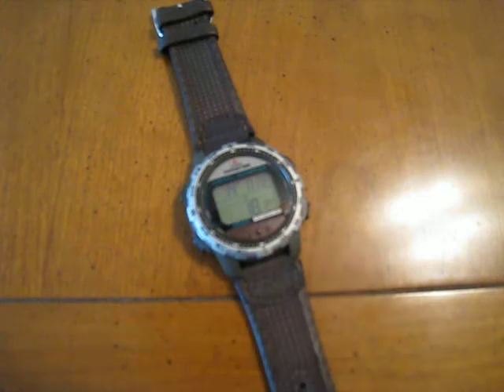Hi, this is Dave and today I'll be reviewing the Timex Expedition watch. This watch costs around $40 on eBay.